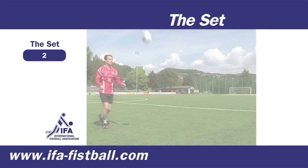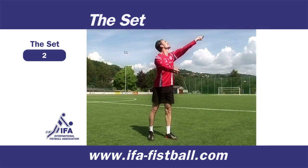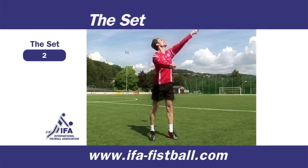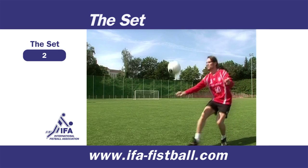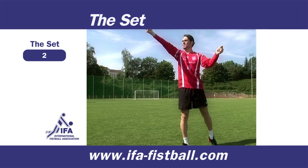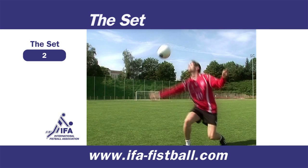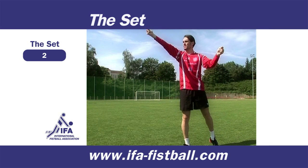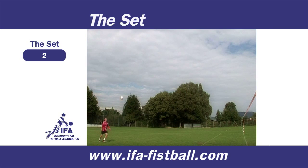The set is performed with a low-high movement of the body. The upper body points in the direction of play and the ball is hit with the broad part of the forearm. The arms are kept in a stable position and point forwards. The purpose of the set is to create an ideal starting position for the attacker at the net.